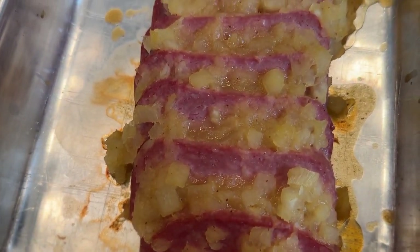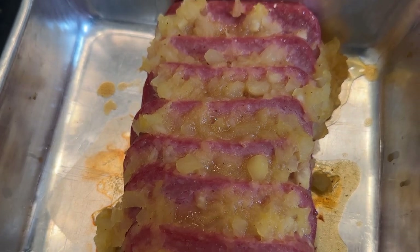Well, when we were growing up we did a lot of Spam. One of the ways we cooked Spam was with crushed pineapple, mustard, and brown sugar and a pinch of ground cloves. So we're gonna recreate that, but we're also going to use it on a ham.